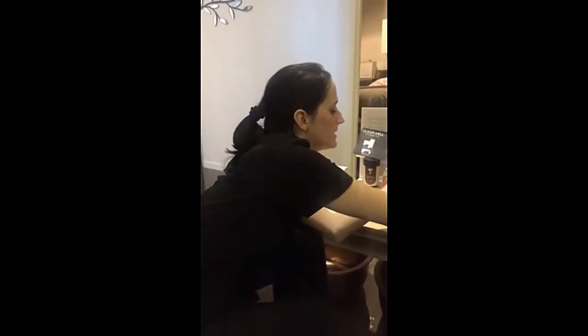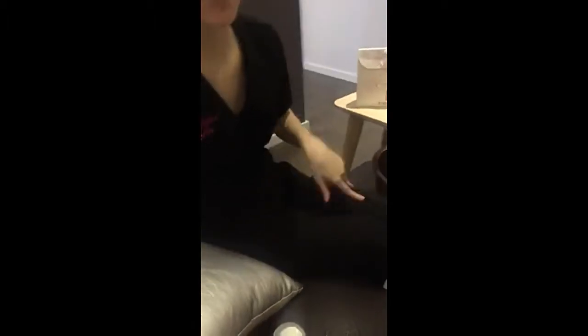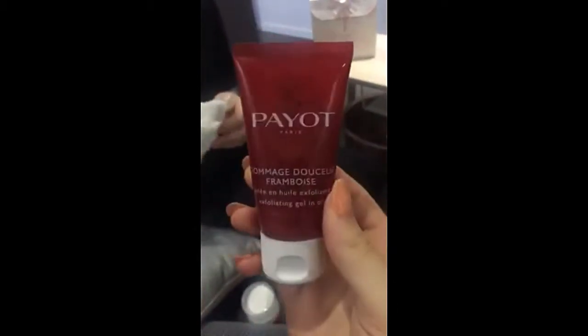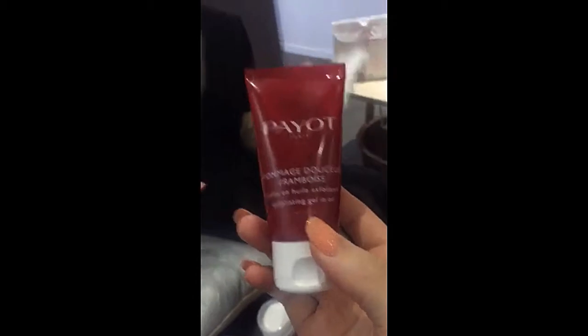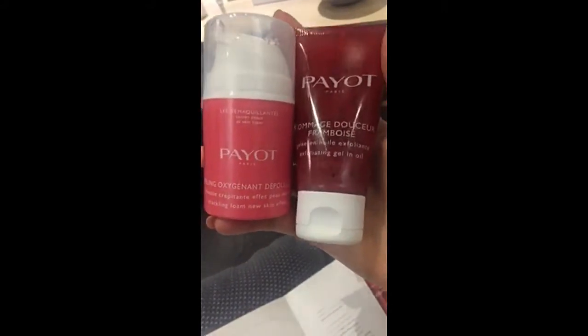Work it in until you're happy with how your skin's feeling. This one is really good for anyone who has sensitive or fine, fragile skin. Even if you get really sensitive with exfoliants, you probably won't get sensitive with this one. And it does give a good scrub because of the enzymatic effect of the oil — the raspberry oil acts as an emollient and gives slip so the seeds can do their work gently.